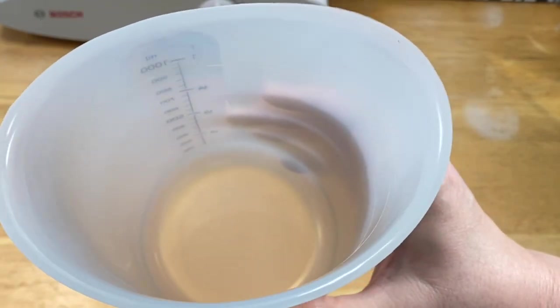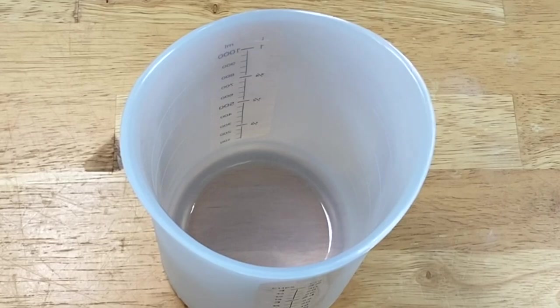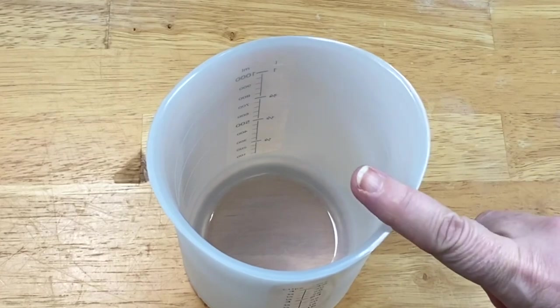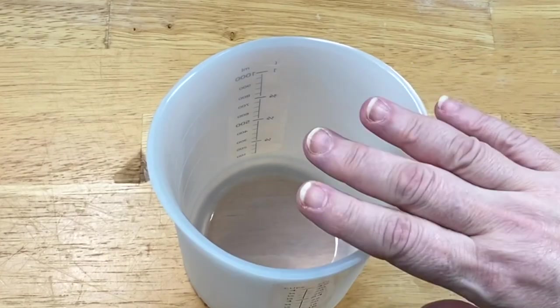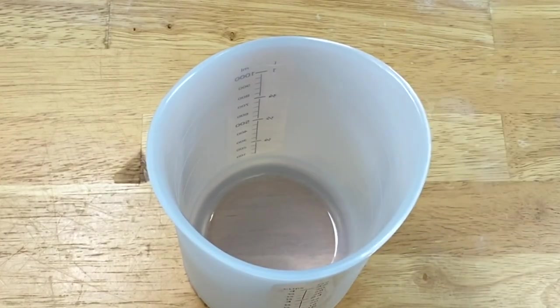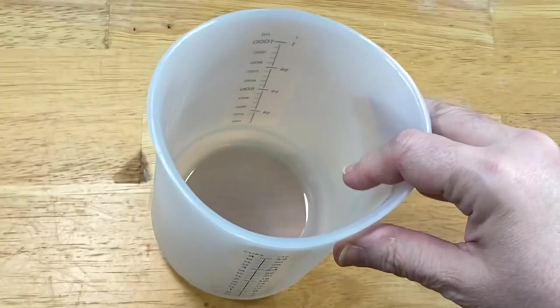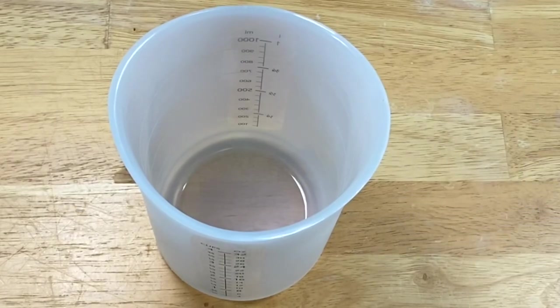I've never done this on silicone before. Rubbermaid, Tupperware, teacups — yes — all kinds of stuff. So we're going to explore three methods, and of course the third one is the one that worked on this. I think the other two would have worked much better, but I was shooting this video and I did not leave them overnight like I would in real life. So anyway, join me on this journey.